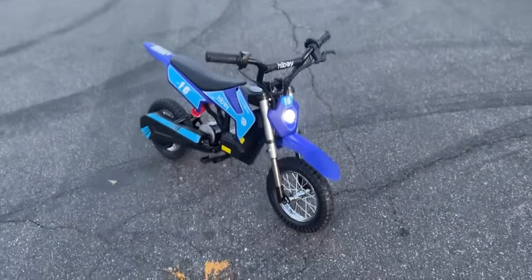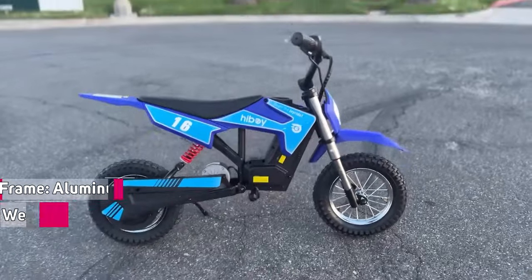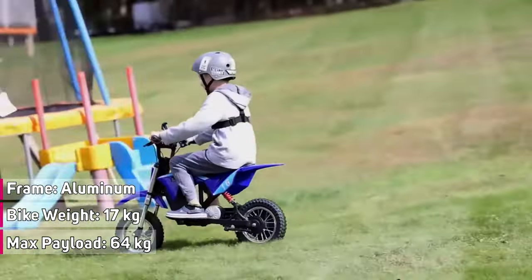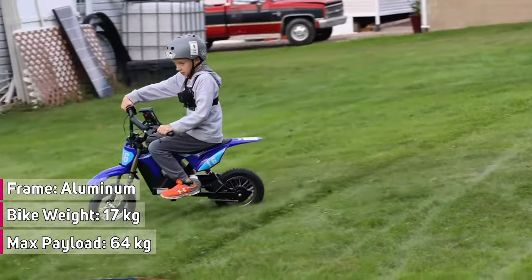With its IPX4 waterproof rating, you can confidently ride through wet conditions without worrying about damage. The frame is made from aluminum, weighing in at just 17 kg or 37 pounds. It is still sturdy and safe, with a max load of 64 kg or 141 pounds.